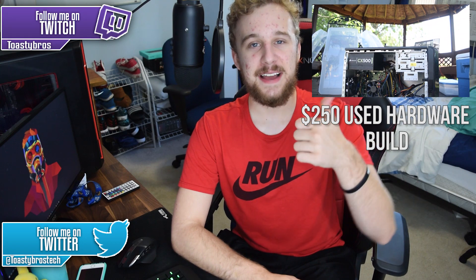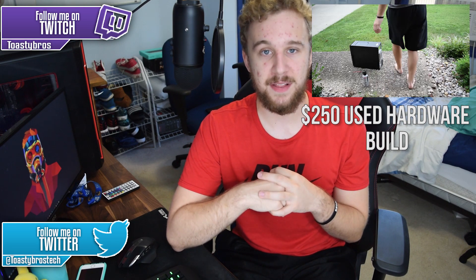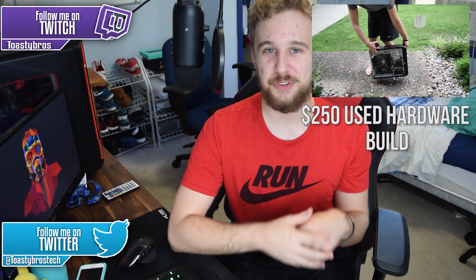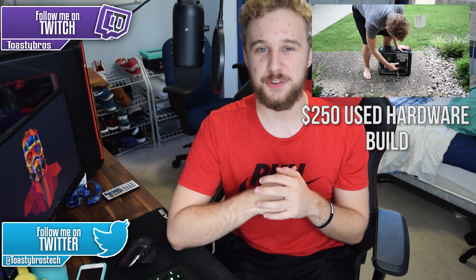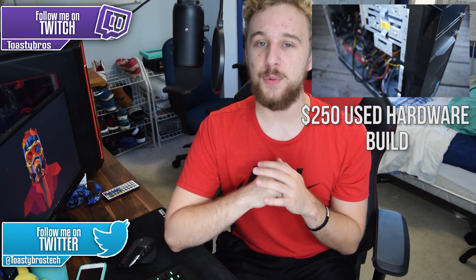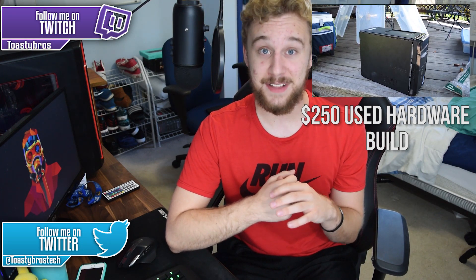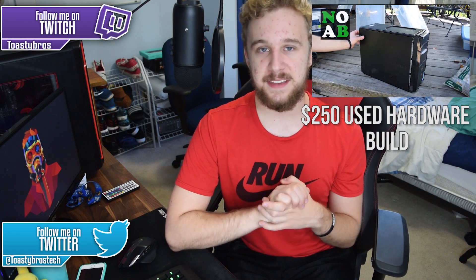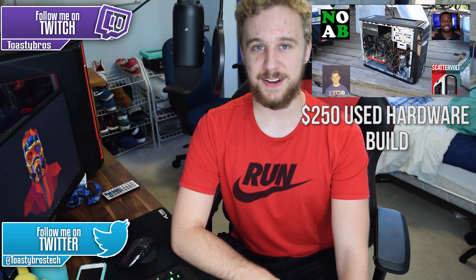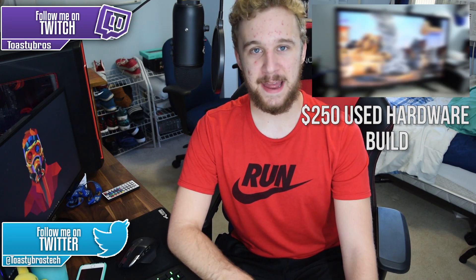I hope you guys enjoyed this video. If you did, leave a like down below and comment what you think about AMD Zen or the FX series chips. Follow us on Twitter for video updates and teasers, and on Twitch for our weekly Toasty Tech Live stream where me and Jackson talk about tech and play games. Be sure to hit that subscribe button for more content from the Toasty Bros — have a wonderful day, peace out.